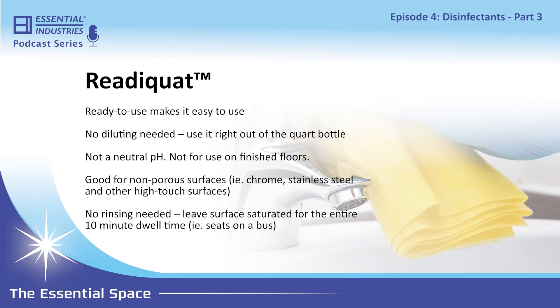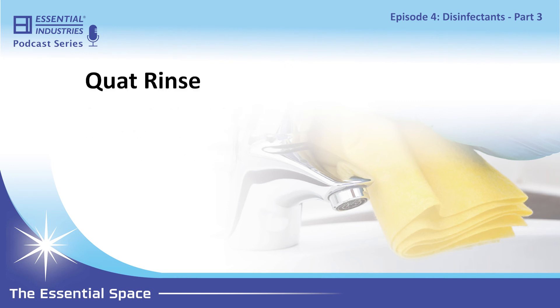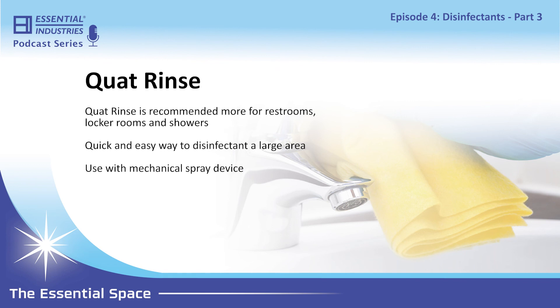Quad 44 is good for most applications — it's a two-ounce-per-gallon dilution, has a great citrus fragrance, and a good cleaning package. The main difference between Quad 44 and Quad Rinse is that Quad Rinse is designed more for shower rooms, restrooms, and locker rooms. We also sell a mobile cart that pairs with Quad Rinse — you hook it up and spray all the walls, fixtures, and floors in a shower room, then walk away. It's a quick and easy way to disinfect a large area without a trigger sprayer.